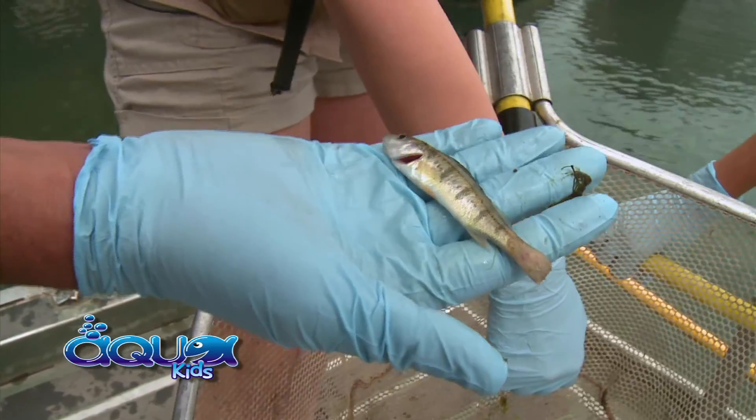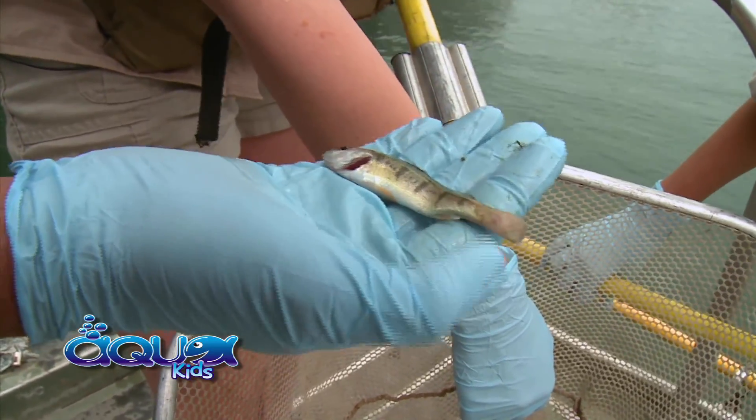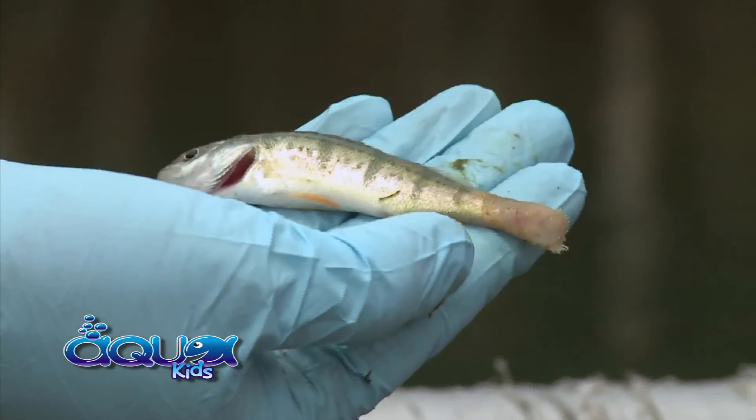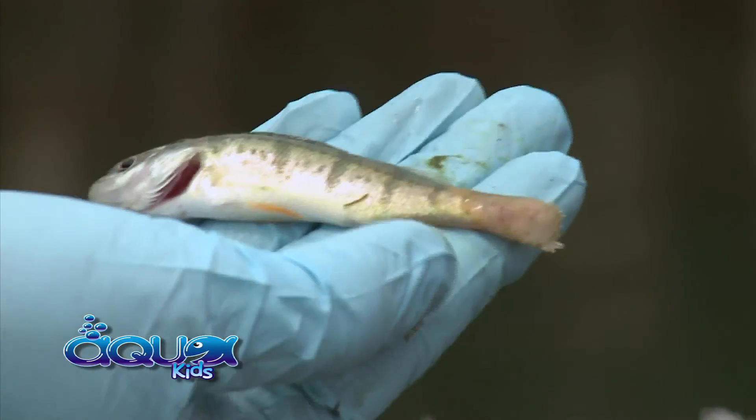If you see this example of this yellow perch — look at his tail — it looks like it's burnt off and he's got blood coming out of the end of his tail. That's definitely the one we want to send in for a VHS test.